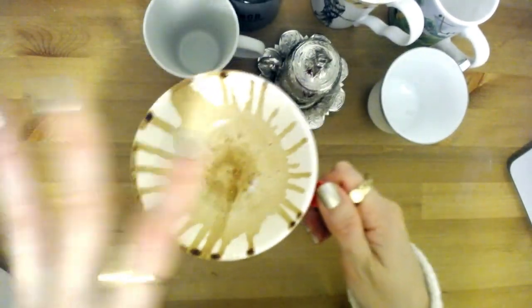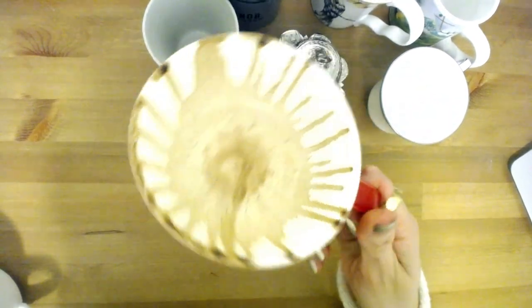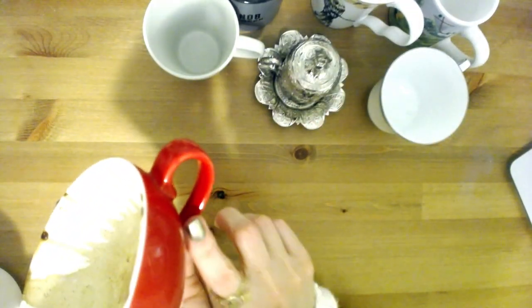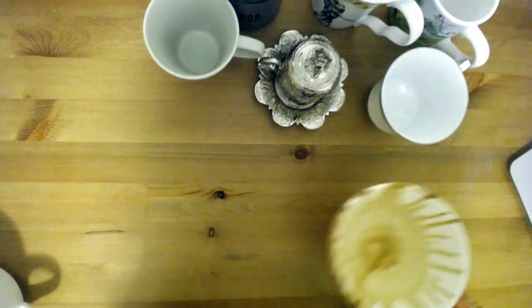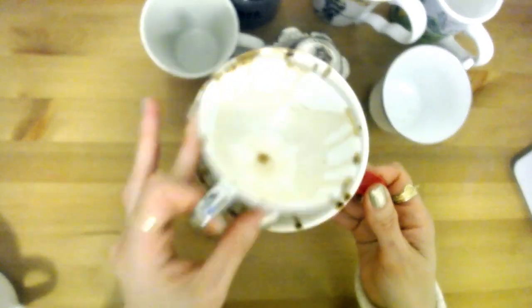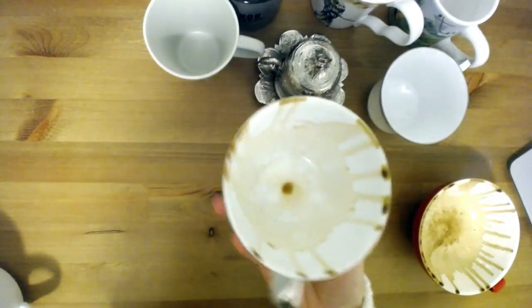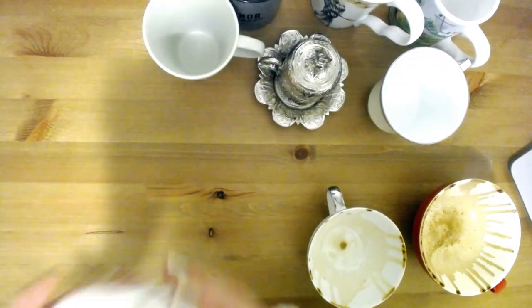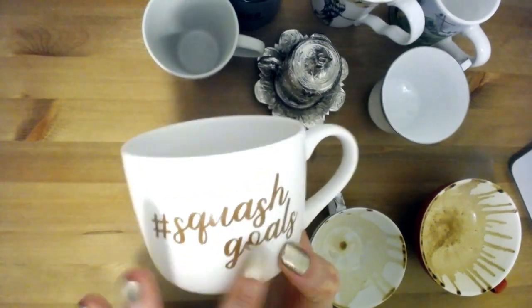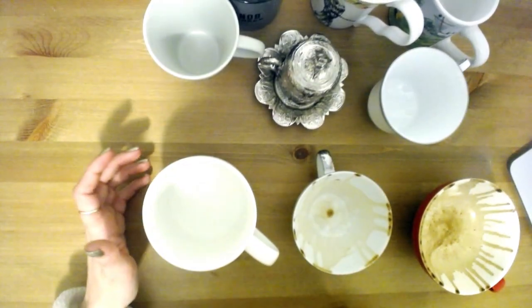Ideally you want a cup like this one from David's Tea — it has a lot of space, almost like a bowl, and it has a handle. You need a cup with a handle; don't use bowls or anything without a good handle. This smaller one works too, and this one I got at Target also works well. So yeah, choose something along those lines.